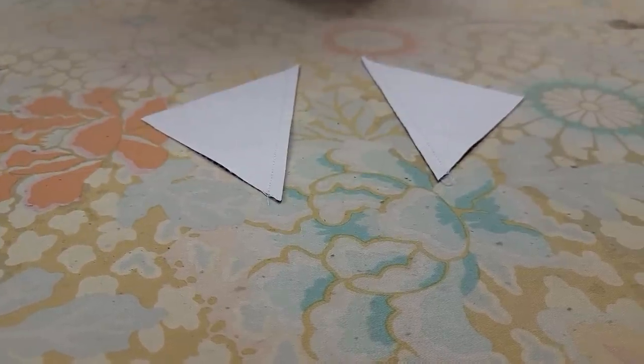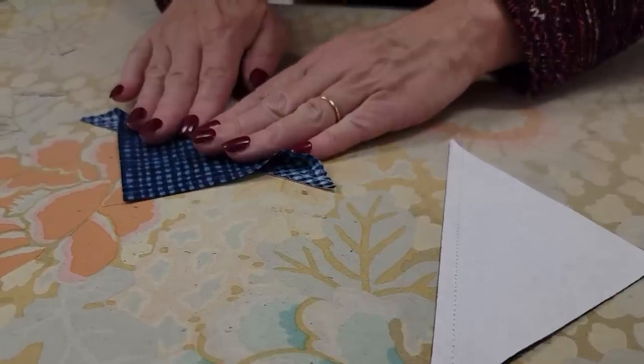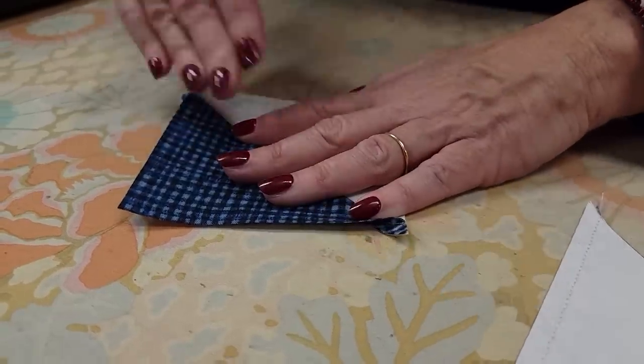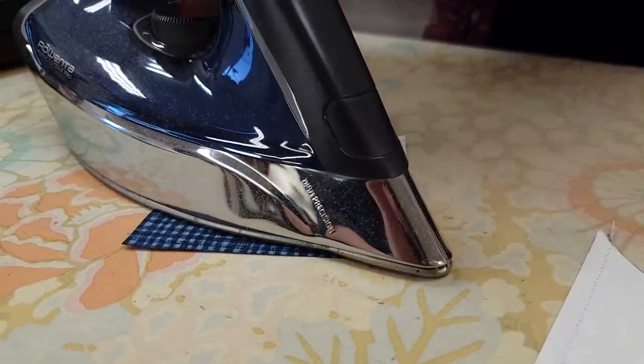All we have to do now is cut these right along that line we drew earlier. Both halves come to the ironing board, and I like to put the light half down and then kind of roll or peel the top half open — that helps keep the seam nice and straight. Then I just put my iron down on it and add some steam.